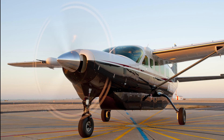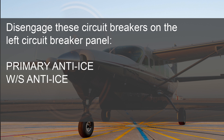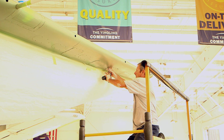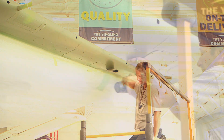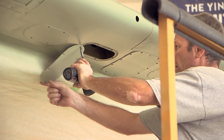To begin, remove external power from the airplane. Disengage the circuit breakers on the left circuit breaker panel that follow: primary anti-ice, windshield anti-ice, and backup anti-ice. Next, remove wing access panels as applicable. Refer to Chapter 6 Access Plates and Panels Identification, Description and Operation.